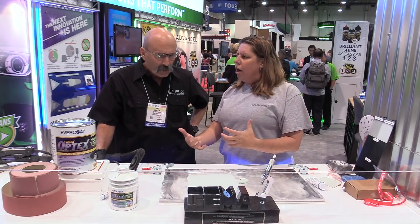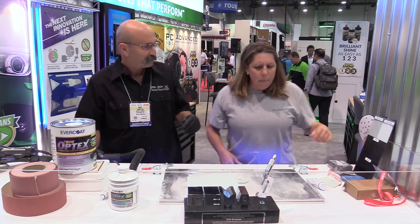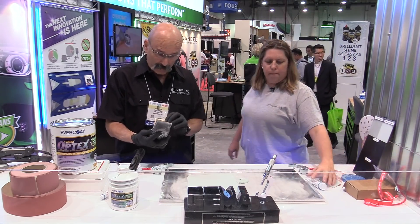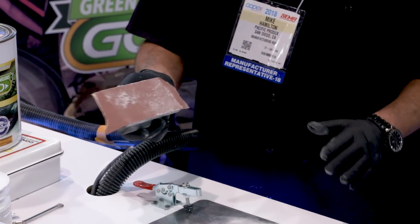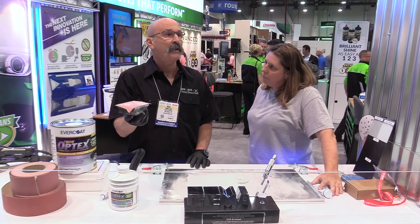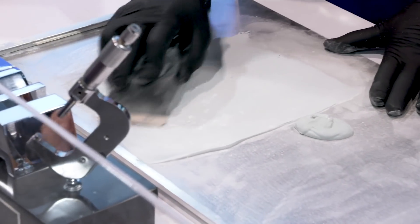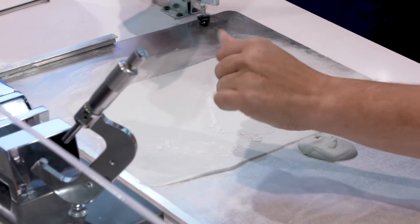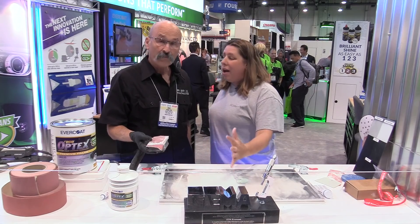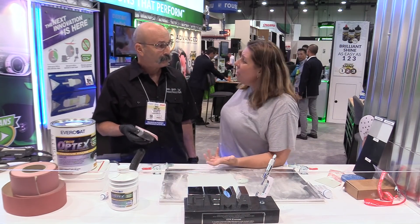Let's get to sanding. I've got a hand block here with 180 grit. Most people will start with an 80 or 40 — the old-timers will think of their 40 — but 120 is often good enough to start with, so 180 works well here. You can see it powdering up really easily and smoothly. I'm not having any gouge marks; it's sanding really smooth. And what's great is it's going to keep that same sandability no matter how long I let it set.